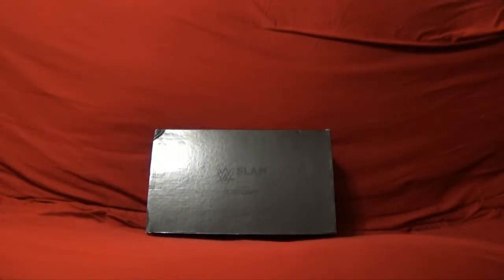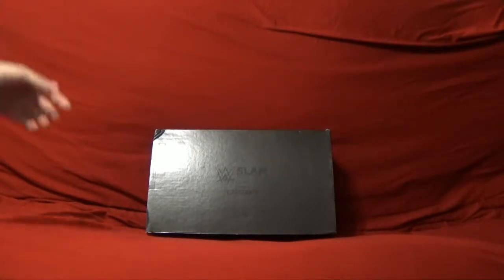Hello everyone and welcome back to another unboxing video for one of our wrestling slam crates. This time it is going to be for WWE Slam Crate, in the month of July 2018. We're not going to hold off too long on this one — we're going to get right into it and see what we get this time in Slam Crate.